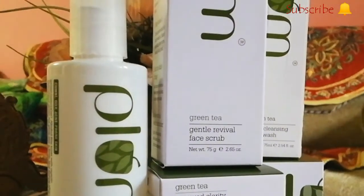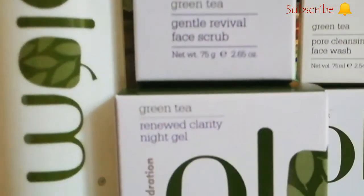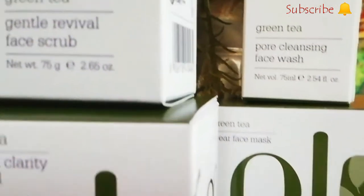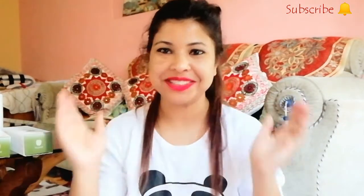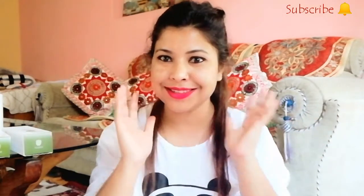In this video we are talking about Plum Goodness green tea range, especially this green tea face scrub. It's a sulfate-free water-based scrub with soft cellulose beads. This range is recommended for oily, acne, and combination skin types. This is Saliya and you're watching the Himalayan Girl YouTube channel. Today I'll be doing a skincare routine.